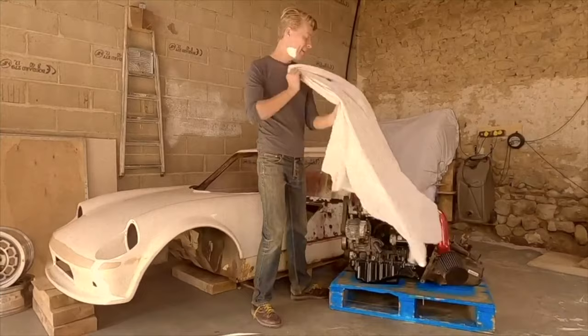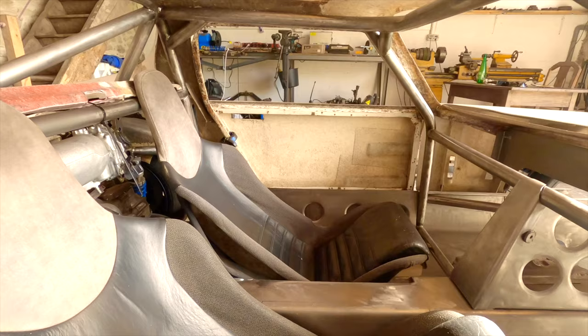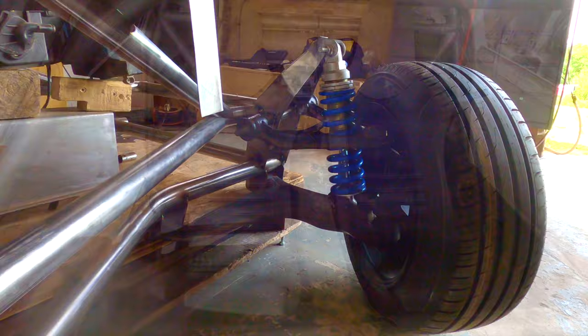Engine, suspension, fuel system, drivetrain, even the seating position. Everything. Bespoke, one of one. This is Project Mosquito.